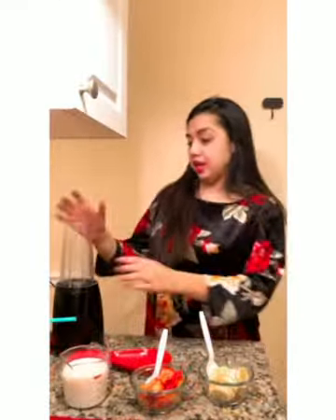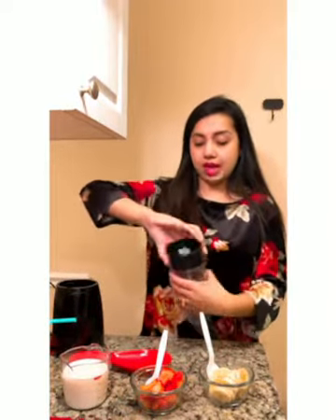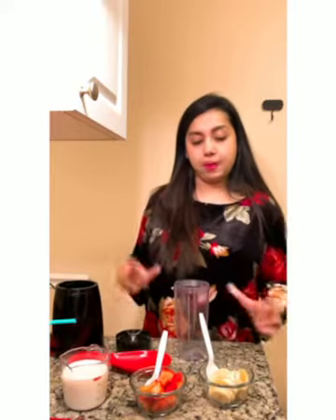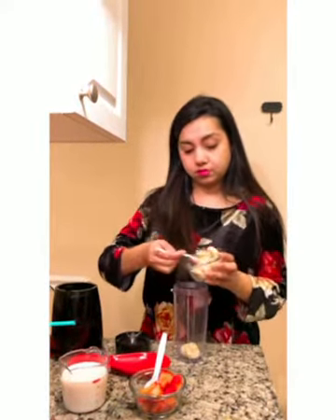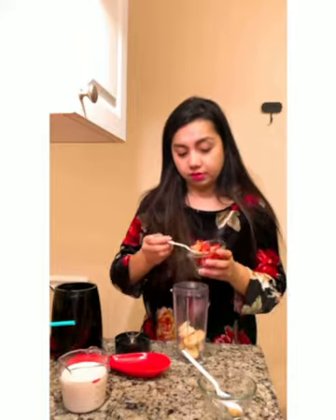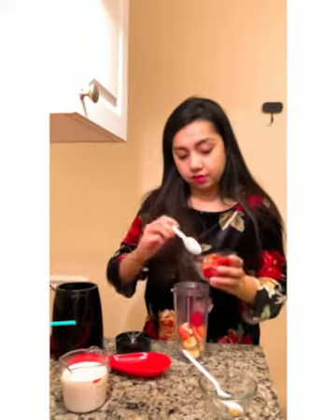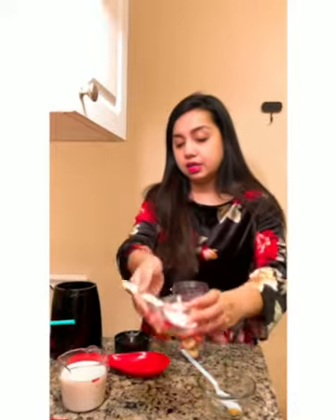So let's begin. We get a blender. We'll add in some bananas and then we'll add some strawberries, and now we'll add some milk.